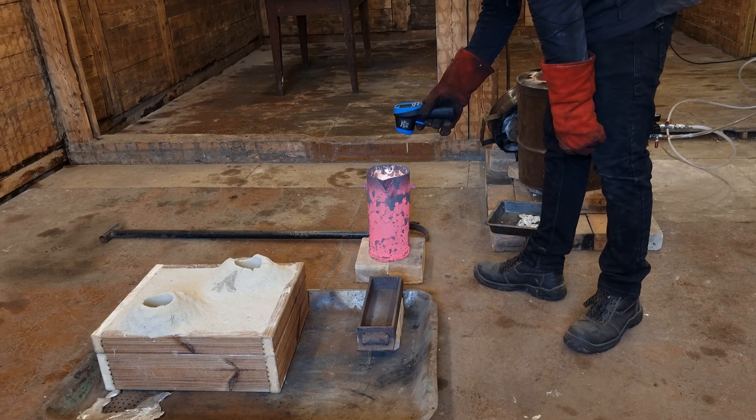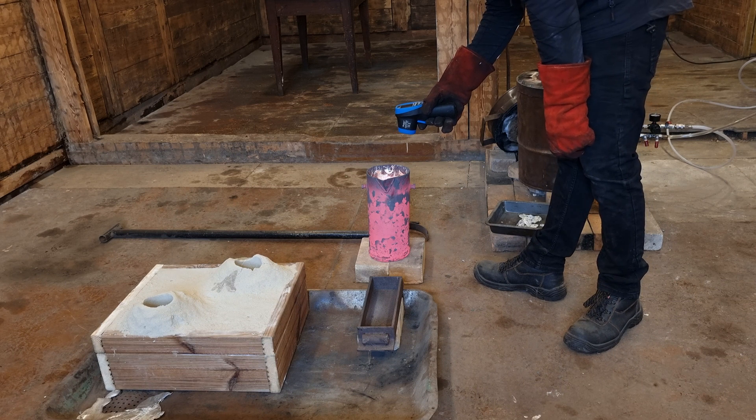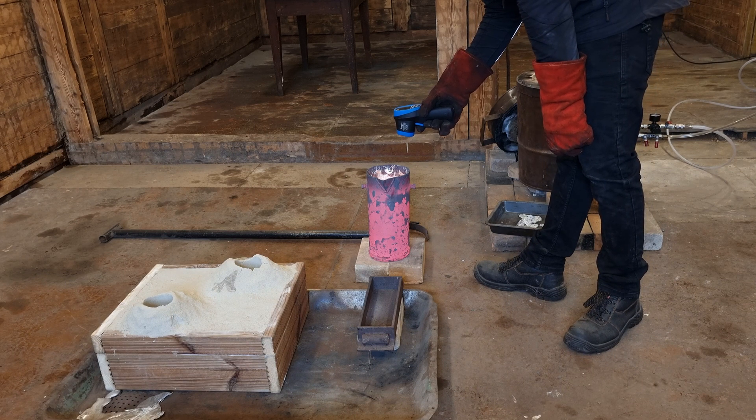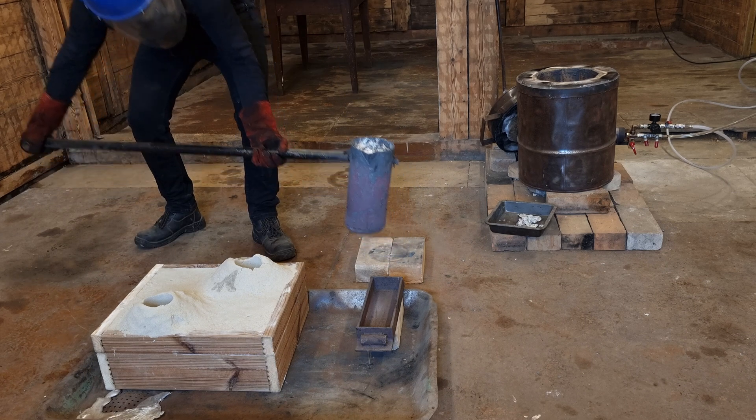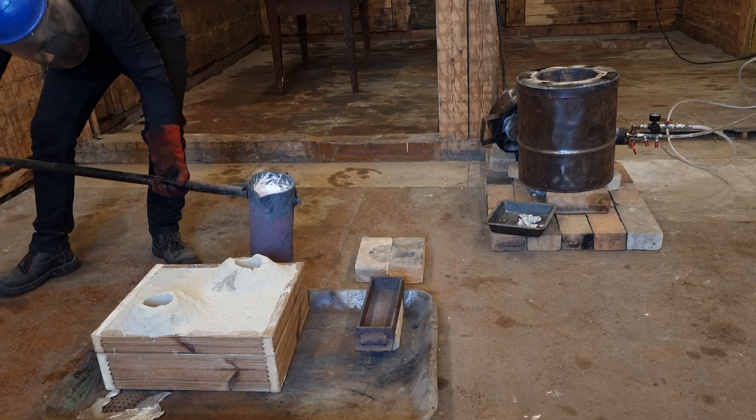I tried to measure the temperature with an infrared thermometer, but the surface of the aluminum is too reflective and it gives a false reading. So if I want to measure the temperature of the molten aluminum before casting, I need to make a submersible pyrometer.